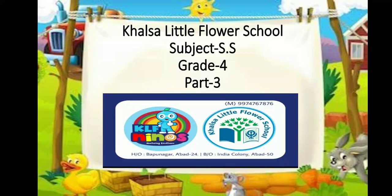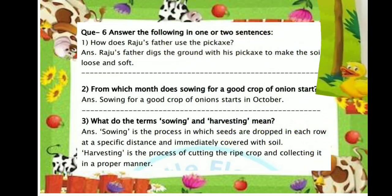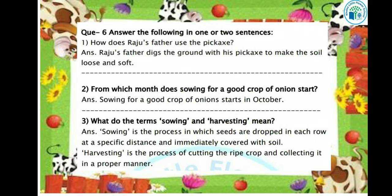Hello my dear kids, how are you all? Hope you all are fit and fine. Dear kids, previously I had explained you lesson 14 Raju's Farm and its objective portion. And today I am going to explain you its question answers. So are you ready kids? Let's begin.